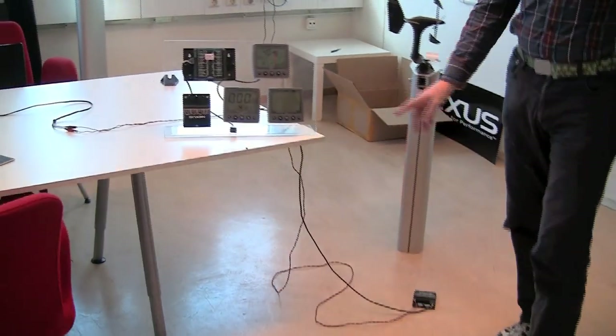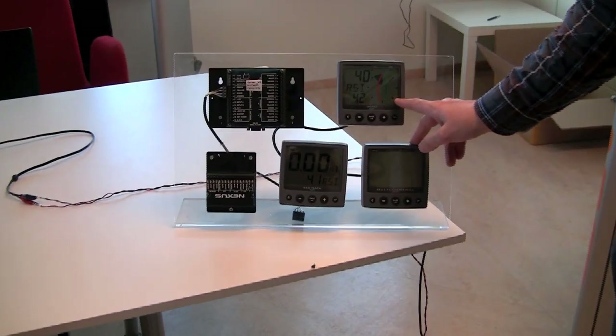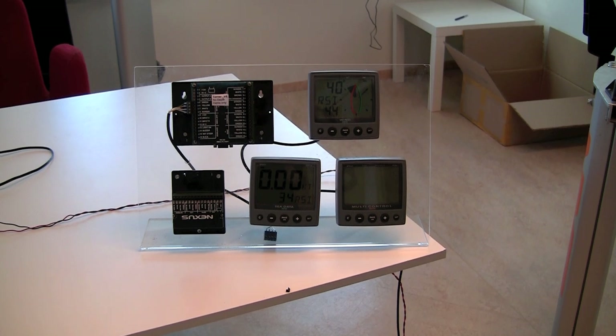Thankfully, on the instruments we have a value called the RSI value — radio strength indicator. This is simply a value of how strong the radio signal is between the wind transducer and the WSI box.